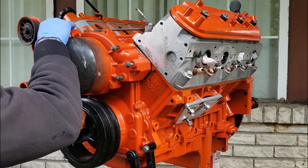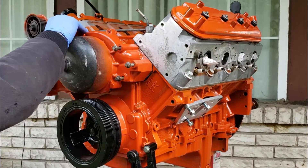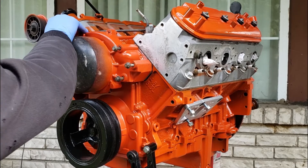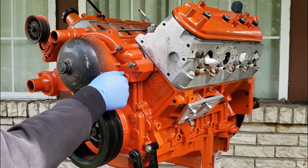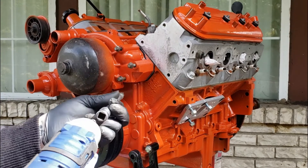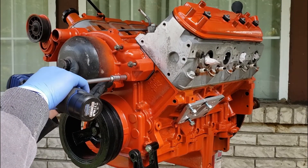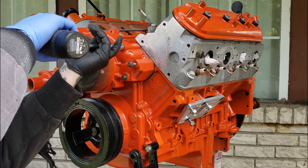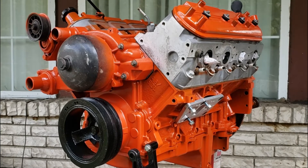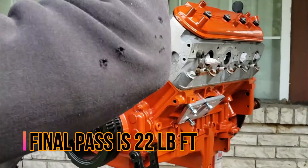Make sure the smooth part is up towards the top — you can't really install this wrong because it won't bolt on if you put it upside down. These bolts are 10 millimeters; your engine may be different but these are 10. Make sure you hand-start them before you put any kind of wrench or impact on it, because you don't want them cross-threaded. I'm going to use the impact and just run these up — not all the way, just snug them — in a criss-cross pattern, then torque them down to spec. I'll put the torque spec on the screen.